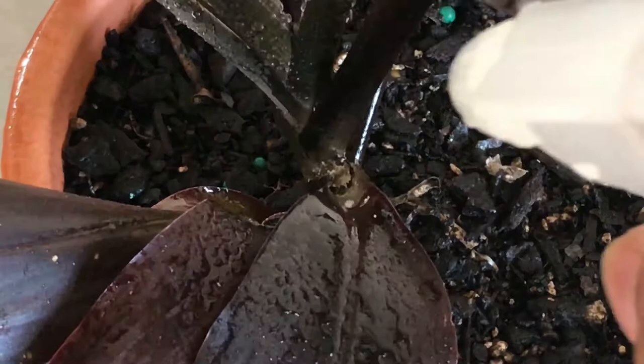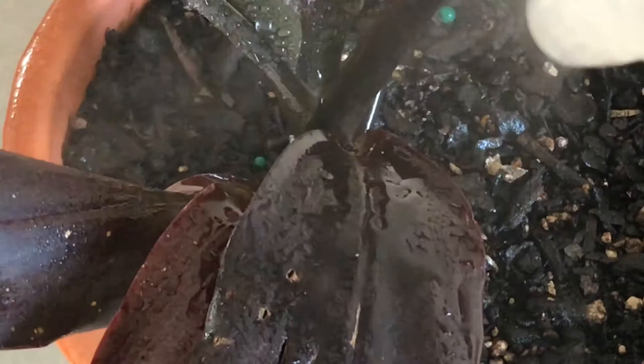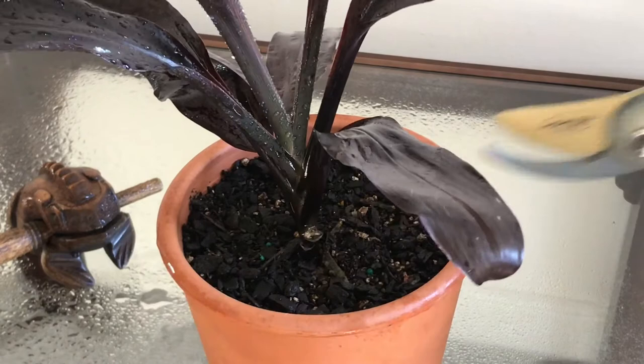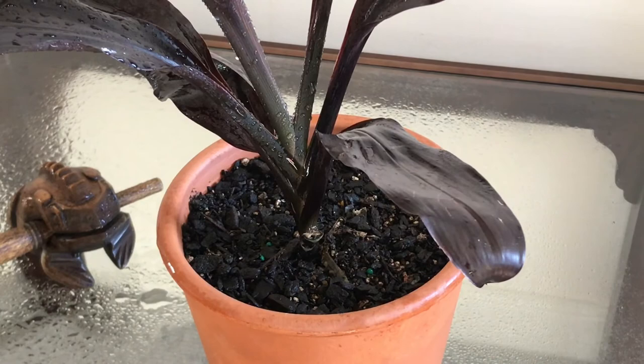I was not satisfied with the spraying, because I investigated a little bit and found that there were more mealybugs sitting inside some dead spots. So it's best to do your own investigation, and if you think that you don't need some leaves, just chop them off — they're going to grow back anyway.